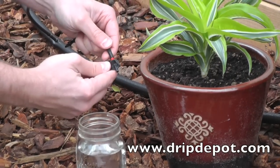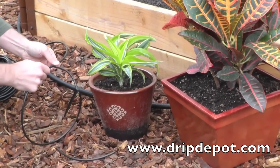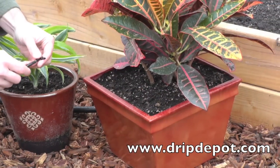Take the barbed end of the dripper and push it into the warm microtubing. The dripper is now ready to water the first pot. Attach a run of microtubing to reach from the first pot to the second pot, then attach another quarter-inch barbed T.